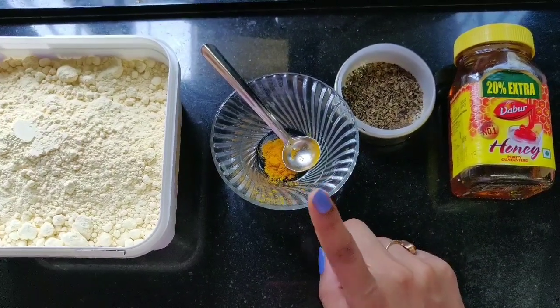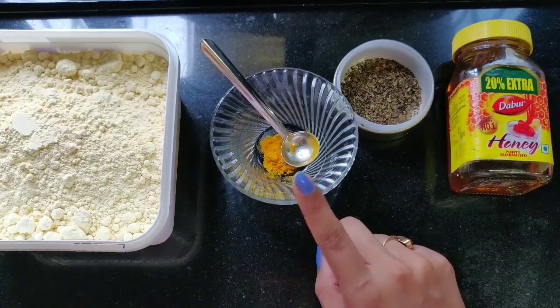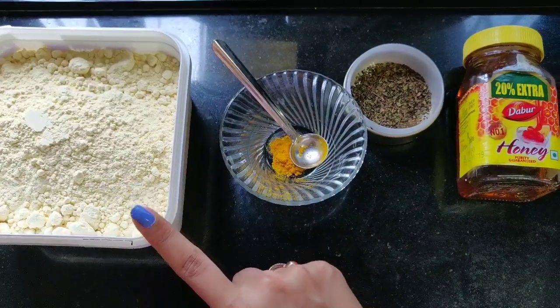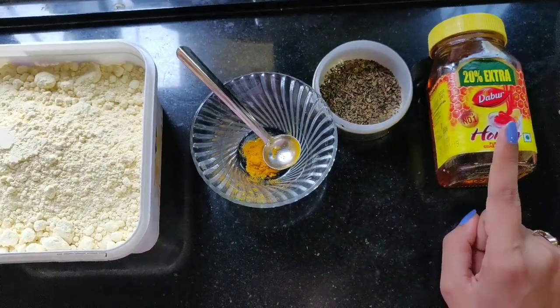I've added half a tablespoon of turmeric — that is haldi. Now I'm going to add gram flour — that's besan — to this, along with some green tea and honey.